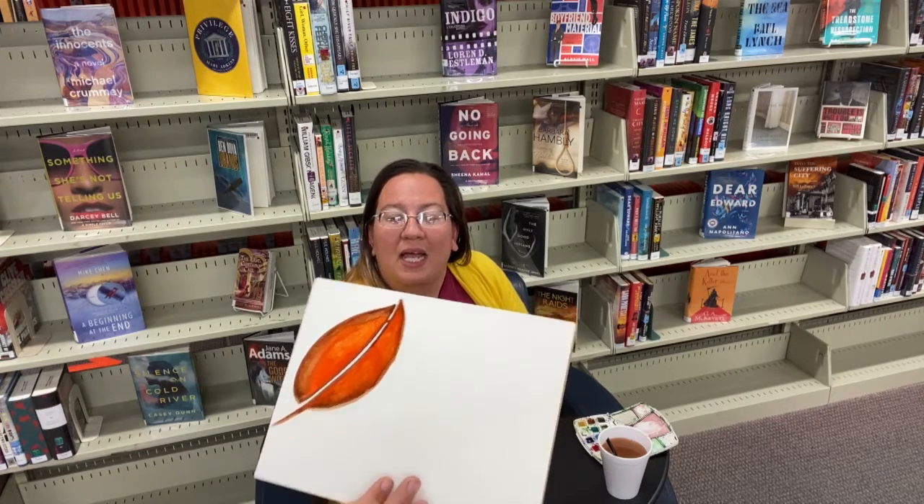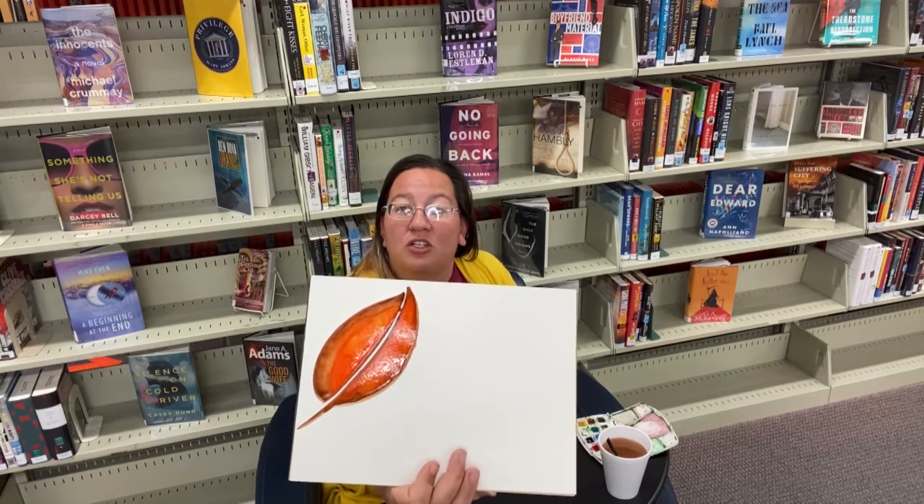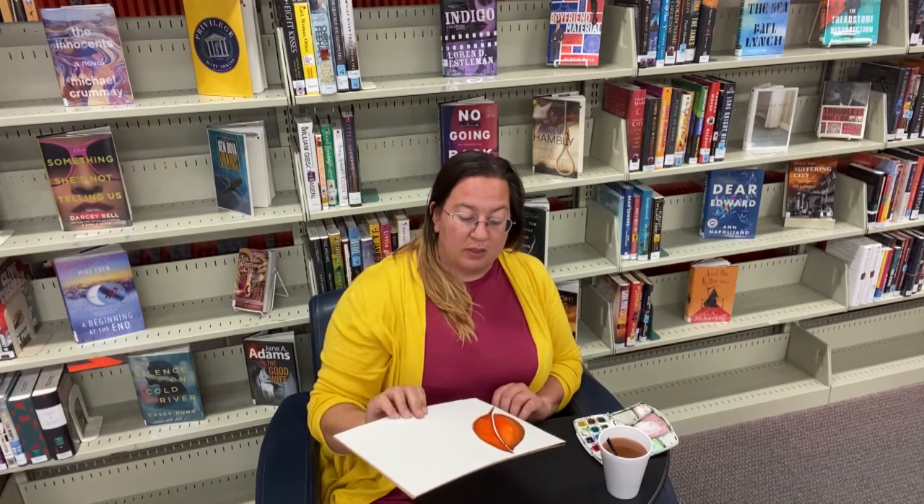Hopefully you can see that it's just a little bit of highlight. You can go back in with maybe some green if your leaf hasn't changed all the way yet — just play around with it. Watercolors are just so much fun to play with. I hope you enjoyed this, I hope you have fun painting some leaves, and I'll see you next time. Thank you.